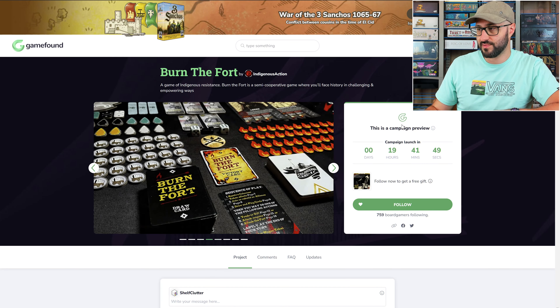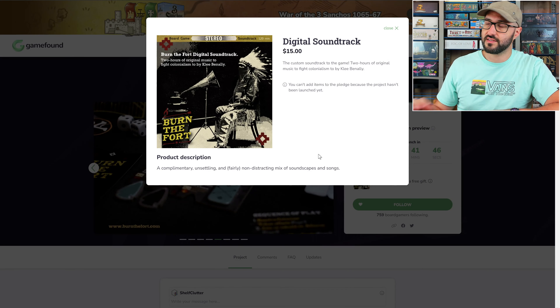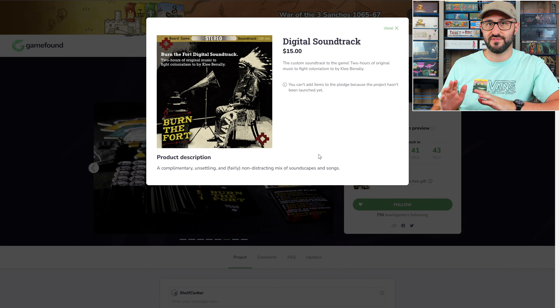If this one sounds interesting to you, you can check it out — I have it linked in the description below. If you follow along, you'll also get a digital soundtrack added to your pledge completely for free.